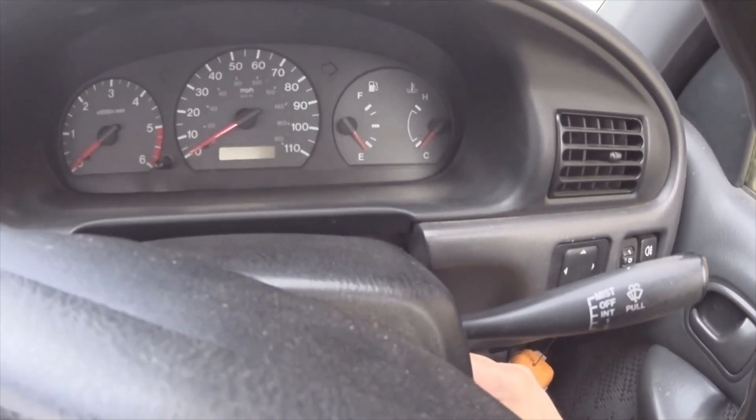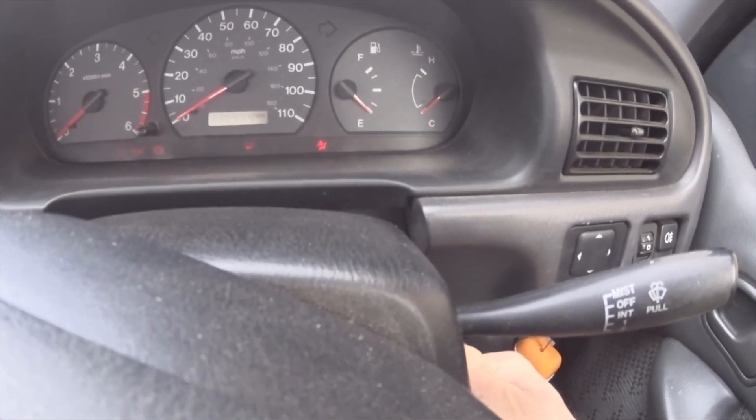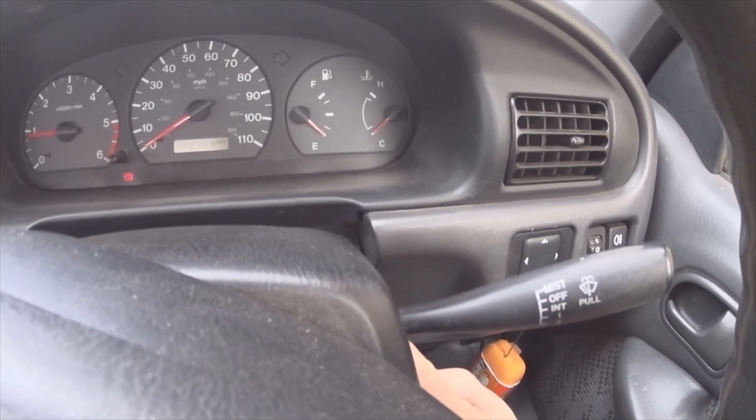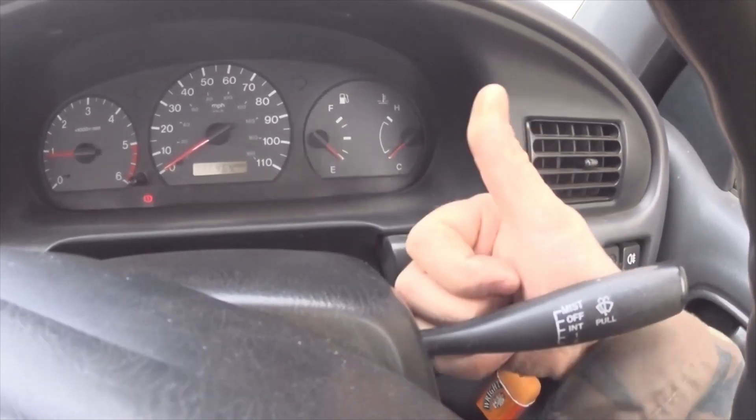Now get in, preheat it, start her up — and look, no glow plug light. Fixed.